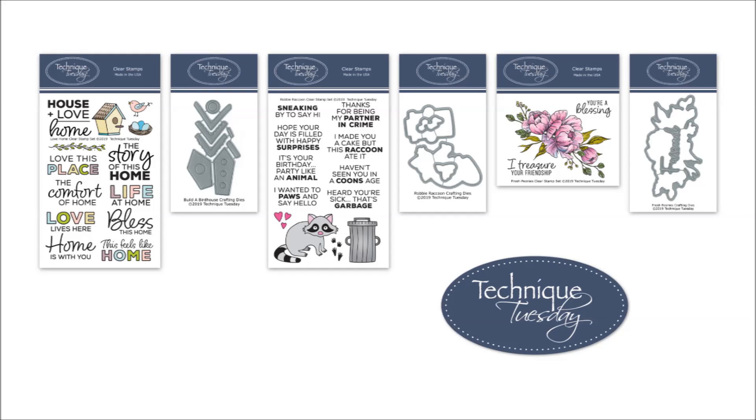I hope you enjoyed seeing all the new stamps and dies this month. If you'd like to see more projects or videos, hop on over to our website or join us on Facebook, Instagram, or Pinterest. Thanks so much for watching!